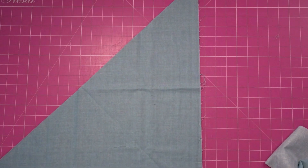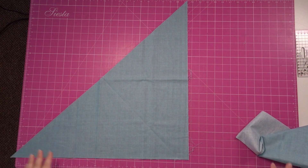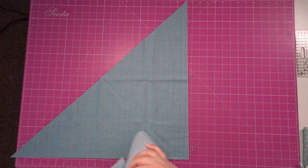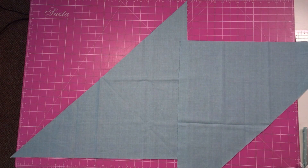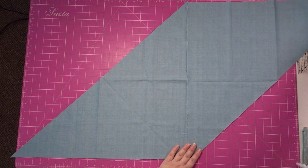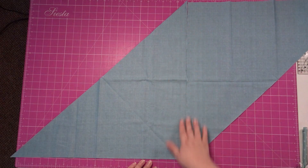I'm just going to zoom out a bit — you might see a bit of the flooring, but I want you to see the full length. So you've now got one pointing that way. Then you get the next triangle and what we need to do is flip this one so the longest edge — which is the biased edge — is on the opposite side. We need to then sew this together.